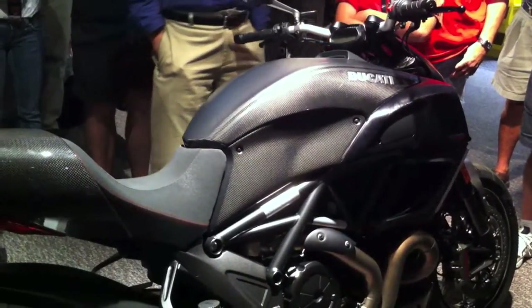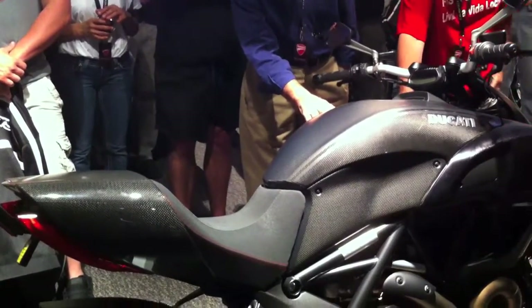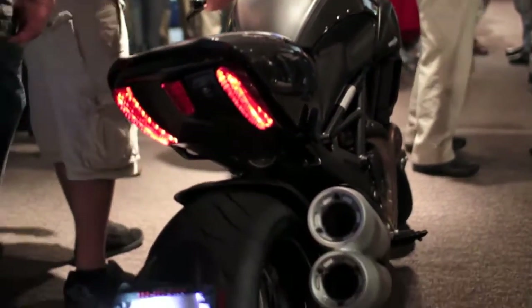We'll get two red carbons. That's the other top-tier version of the bike — everything's carbon fiber but you have red paint down the center instead of this matte finish in the middle of the tank and fender. The base allocation gets us two reds: one is a demo and one is for sale.